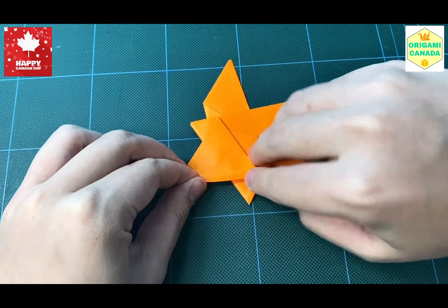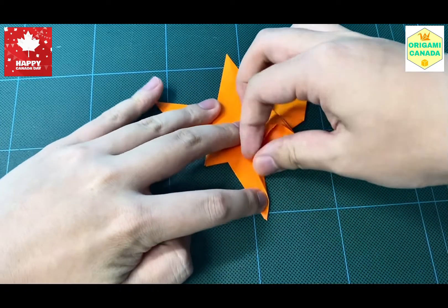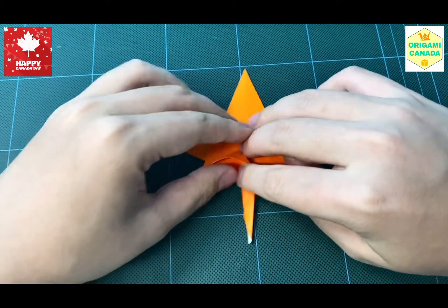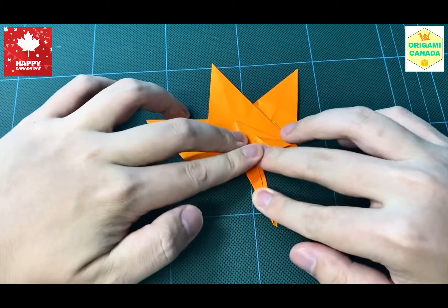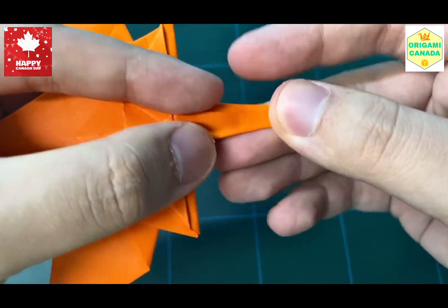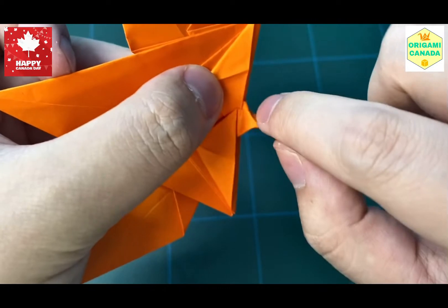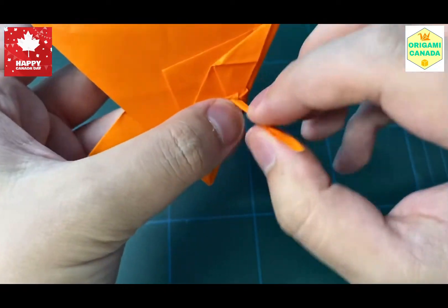We're going to bring this edge basically towards the middle — you can bring it over the middle as well. The whole point here is to make the stem skinnier. Fold it like that and then flatten out this triangle here. The same thing on this side: bring it over and flatten out this triangle. To make the stem even skinnier, we're going to take the stem and fold it in half kind of backwards like this, squeezing it till the tip forms a triangle. Bring this up, and you can see the stem can move left and right, even skinnier than before.